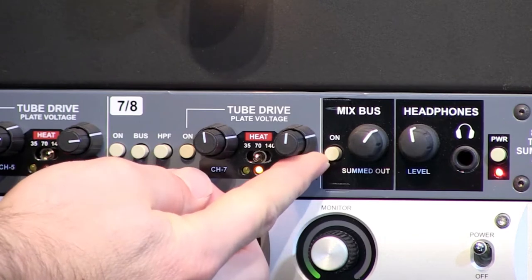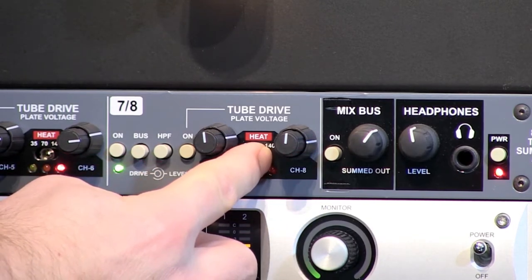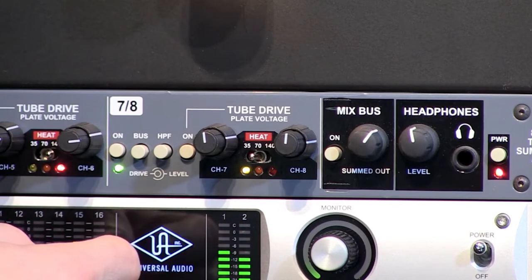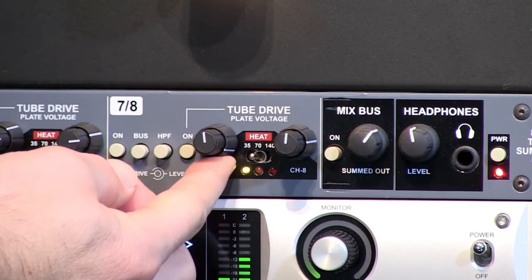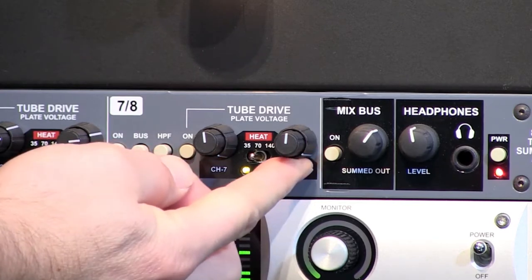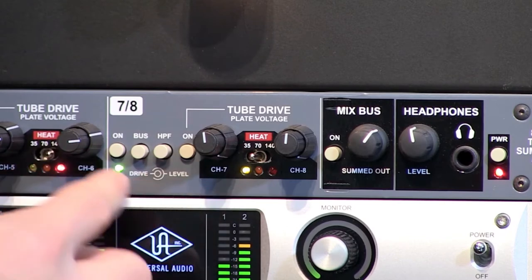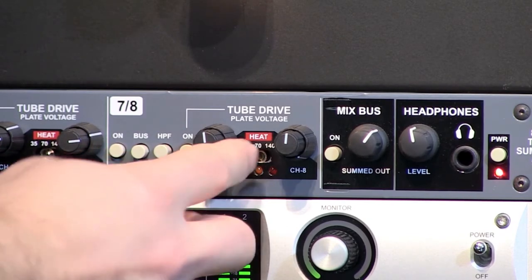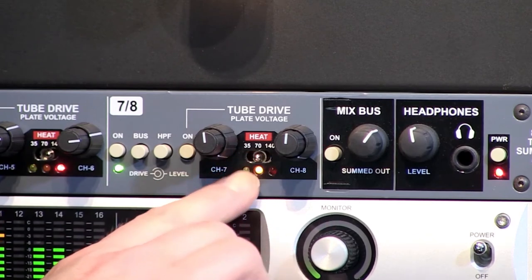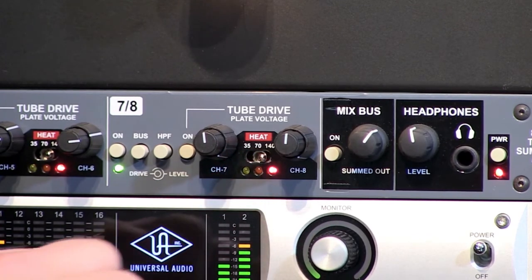Bring up the level to about three to compensate, then we'll bring it down to 35 volts — and here it breaks up really, really quickly. We really need to bring up the levels to compensate for that low voltage setting. Bypassed, then at 35, up to 70, and up to 140 volts.